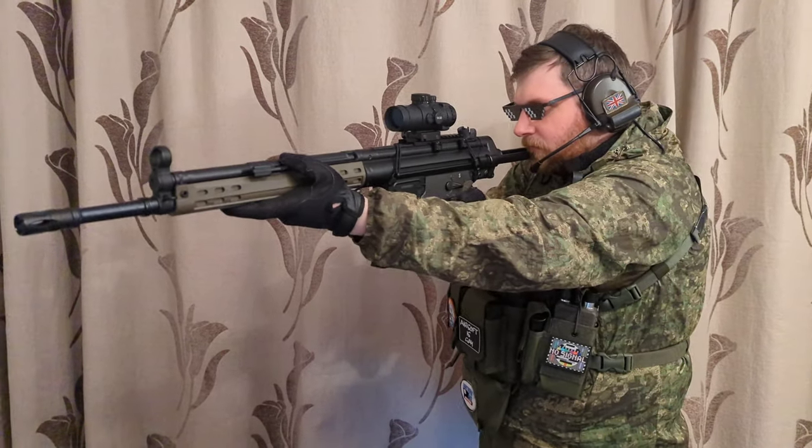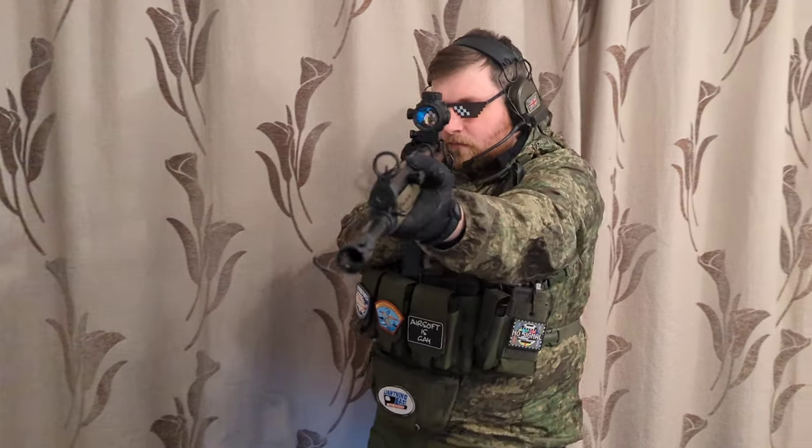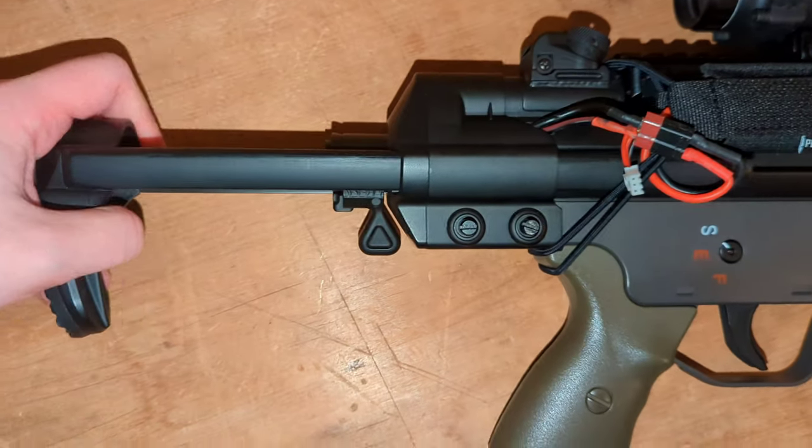However, one thing I do like about the old-school ergonomics is this very slim front grip — it's very stylish and aesthetically pleasing. I really enjoy that. Speaking of aesthetics, I mentioned earlier that I put this collapsible stock on. You might be thinking why I'd swap out the original stock — just the vibes. I love this collapsible stock for the G3.